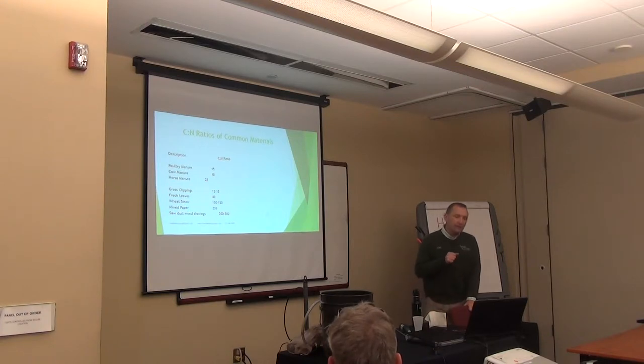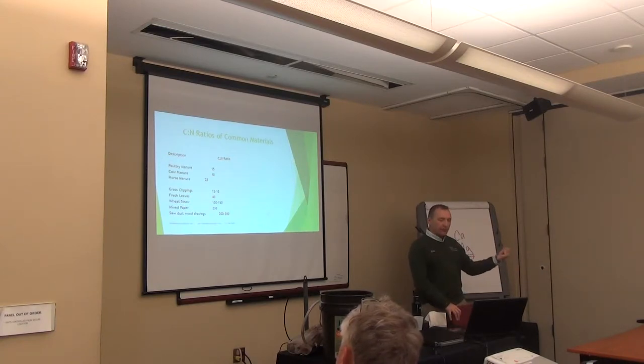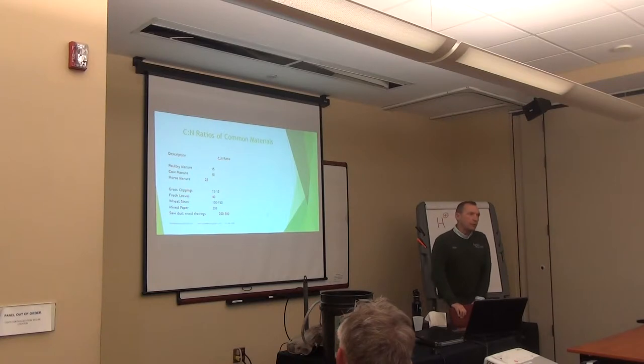These are some C:N ratios — common materials to help you. You want to get about a 30 to 1 ratio, 30 carbon to 1 nitrogen. Grass clippings are about 12 to 15 — the lower the number, the higher the nitrogen source. Fresh leaves are 40, so mixing those two together gets you about your 30 to 1 ratio. Up top you'll see poultry manure, cow manure, and horse manure listed, but I use manure-less compost. I don't get involved with manure just because of the E. coli problem. That's why I use produce, grass clippings, leaves, and newspaper — I don't get involved in manure composting.